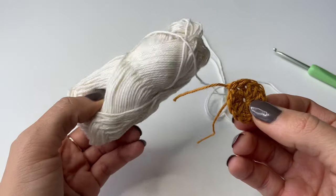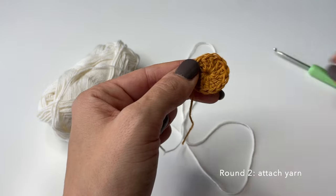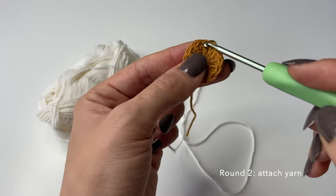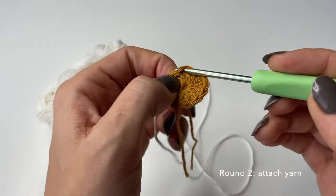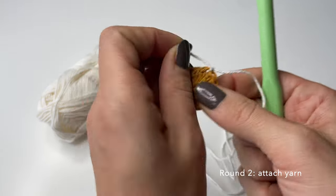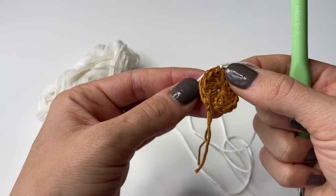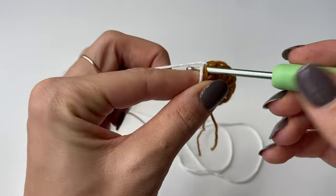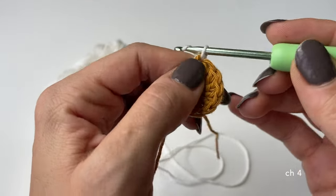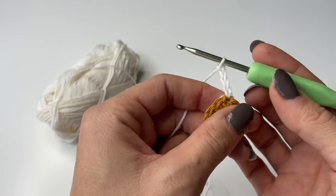For the second round I will be using white color. First start by attaching the yarn to the first round — just go through a random stitch from the previous round, pull the yarn through, and tie a knot to make sure it's secure so it won't untie. Then go through the chain, pull up some yarn through the loop on the hook, and chain four: one, two, three, and four.